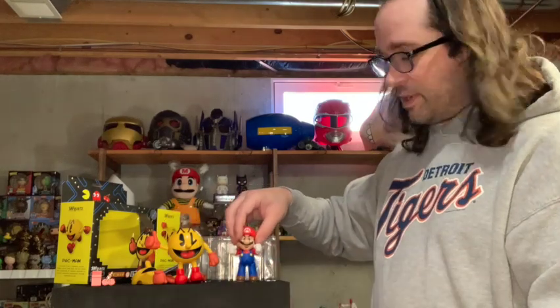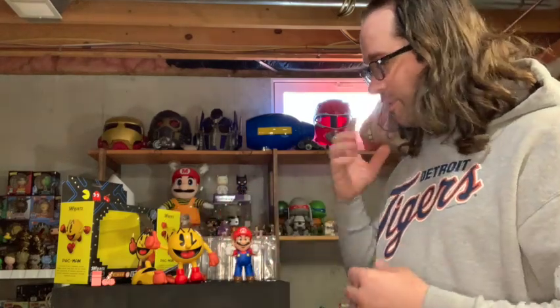I will be honest, I bought this one specifically because I like having things to combine for Smash Brothers. With Sora coming out, I'm going to break out my Sora Figuarts and just have a blast.